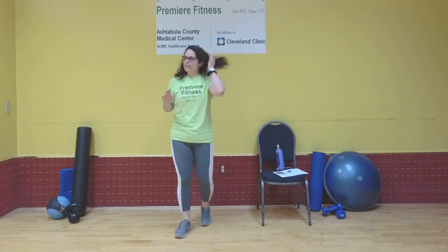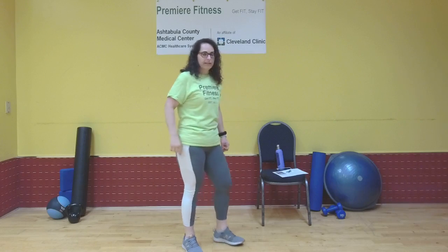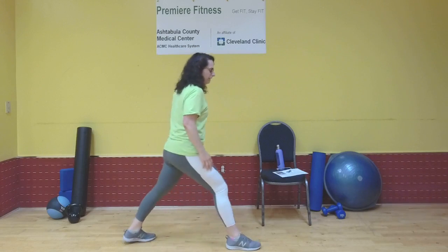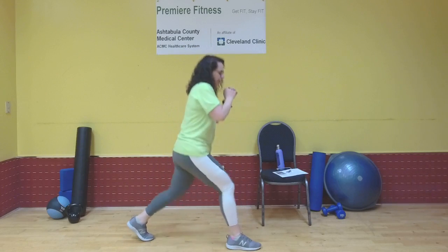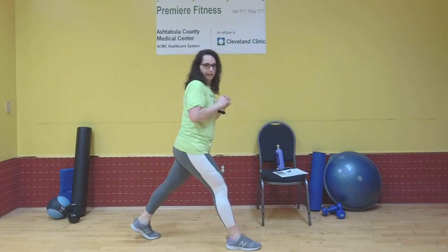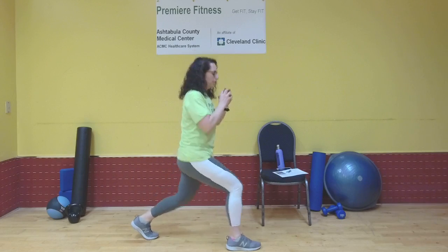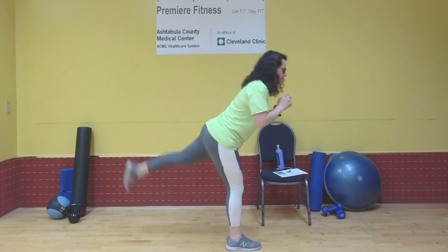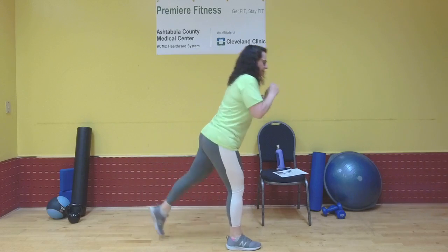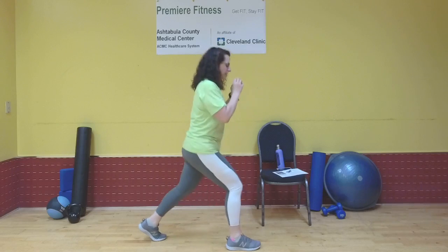Shake it out. Next up is a stationary lunge with a rear kick. I'm going to stay on the side to show you. Stepping forward with my right leg, left leg goes back. We're going to lunge, stand, forward, and a little kick in the back. 12 on each side. So: lunge, stand, forward, and kick. My spine is nice and straight. Kick.